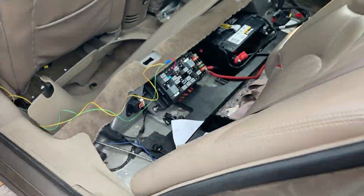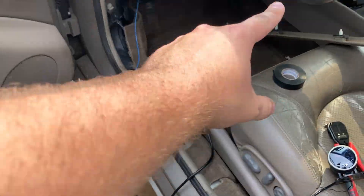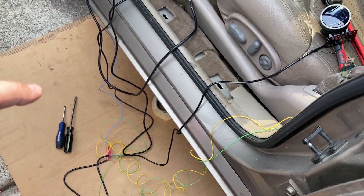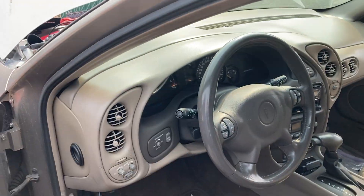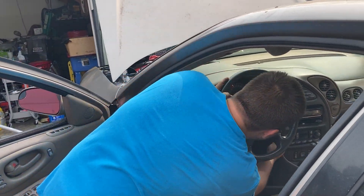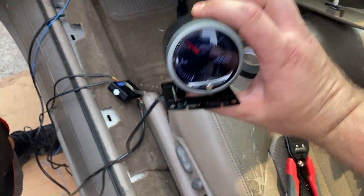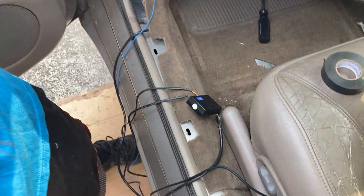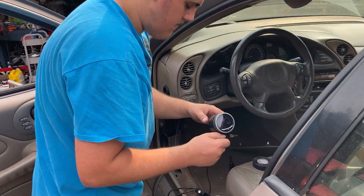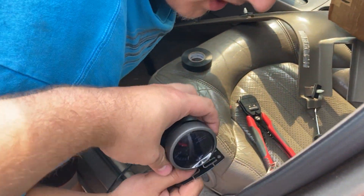We got this all wired up - we have a fuse tap for the power and it's grounded where some other grounds are. We have the controller in there and we showed you under the car where the sensor comes up. All this wiring will get shortened and tucked away. Turns out the gauge pod holder Tristan got isn't the right size, so we're going to stick it on the dash temporarily with some tape for the test drive.